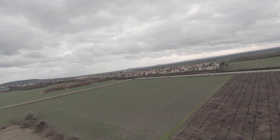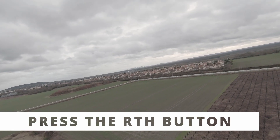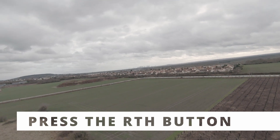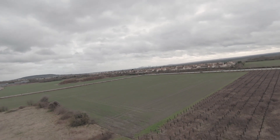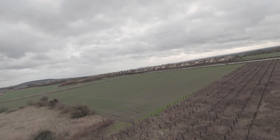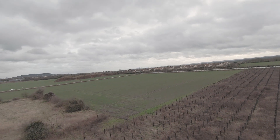So what I did was press the RTH button — the return-to-home button. Honestly, I was a little worried because it was the first time I had to use it. But it did the job. I won't say I rely on it 100%, but it can save your drone.